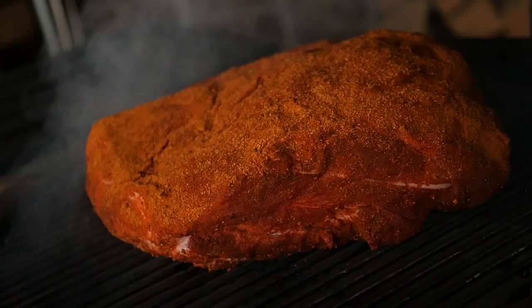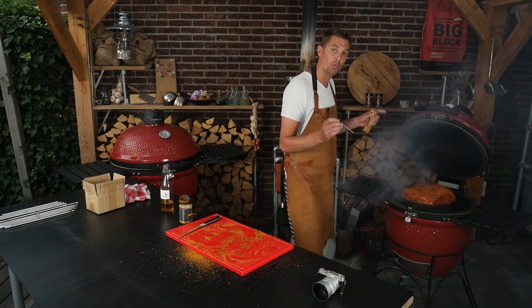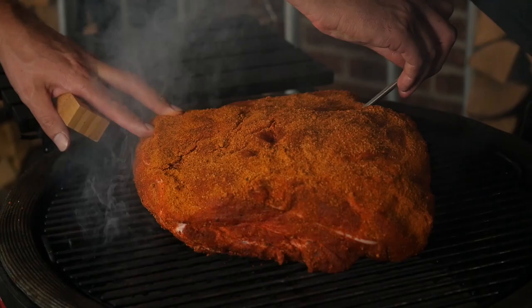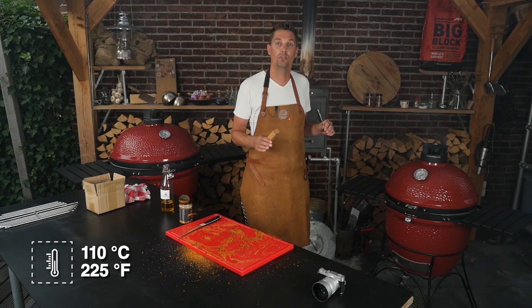Look at that — now that is a beauty. The last thing we're going to do is put in a thermometer so we can keep track of the temperature. You want to stay away from that bone, so we're just feeling where the bone is. We don't want to put it there, so we'll put it in here and make sure that we've got it centered. Now close the lid and let it come back up to temperature.